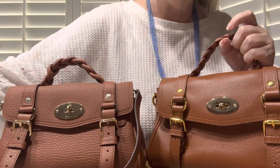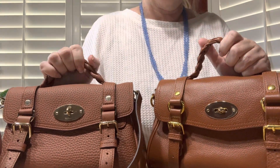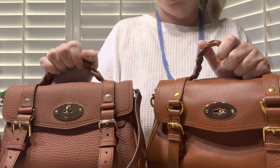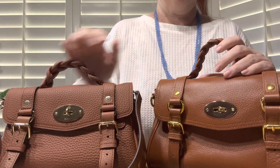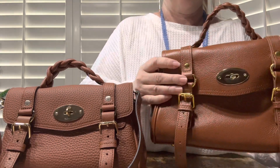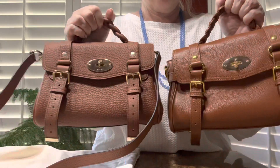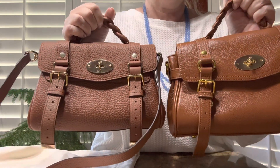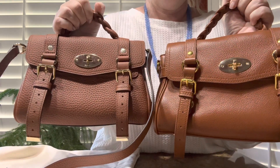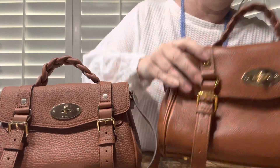In this video, I'm going to show you the difference between a dupe Alexa Mini and a real, authentic Alexa Mini. This is not one of the illegal branding ones — this is an actual one that's inspired by it. They were obviously taking inspiration from the Alexa Mini because it's the same. But this one does not have any branding on it.